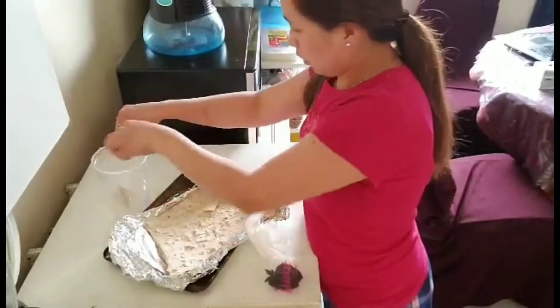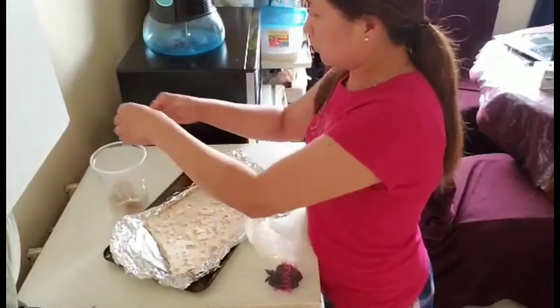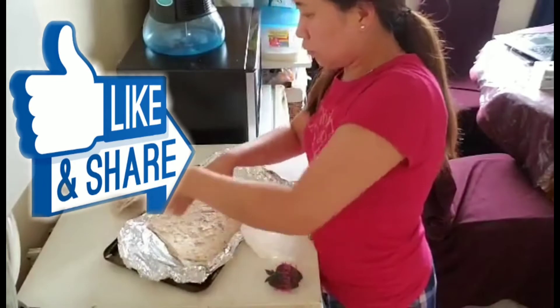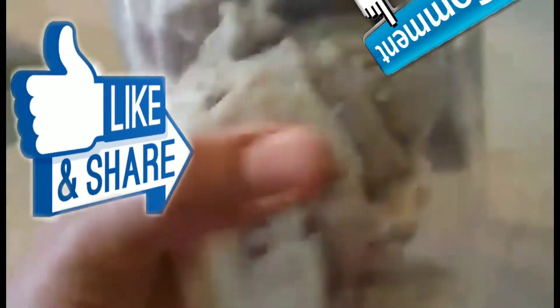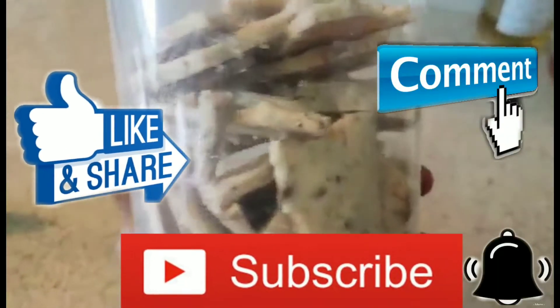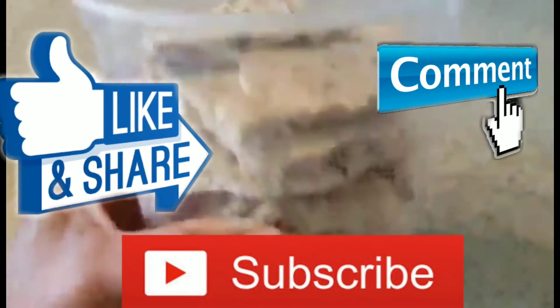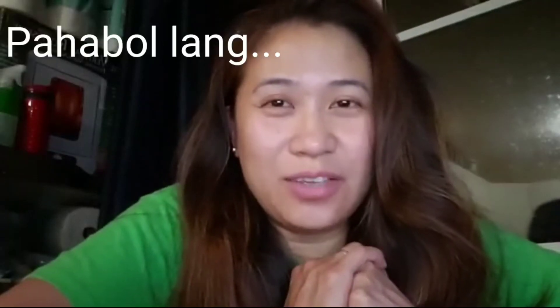So easy and simple! I hope you like this video. Don't forget to like and share, and comment below with your thoughts or any recipe you'd like me to make. Please subscribe to our channel and press the notification bell so you'll be updated on our next video. Thank you guys for watching — bye bye!